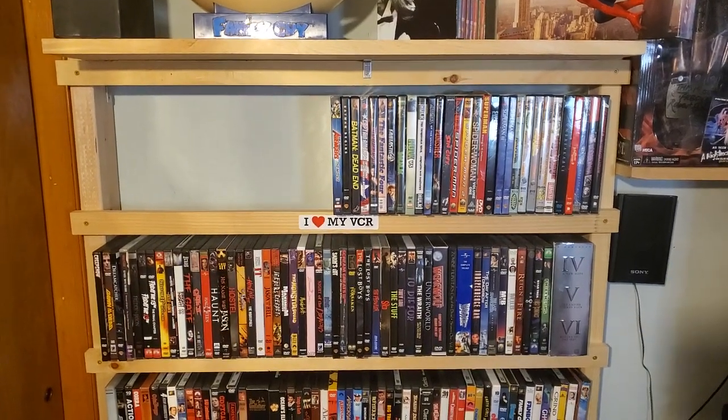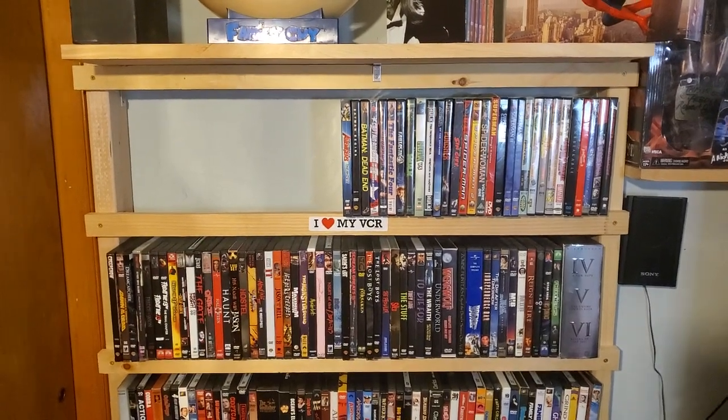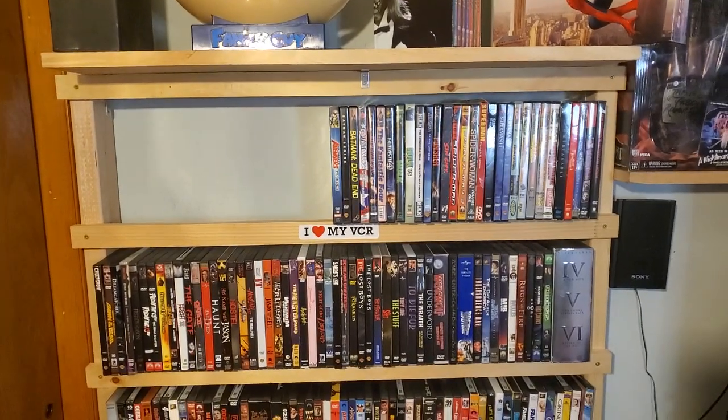Hey guys, D-Saw back here in the NerdCave. To start off 2021, I want to do a series of videos showing off my collection. I'll do this in multiple parts. This is part one, which is just going to quickly go through my DVDs.